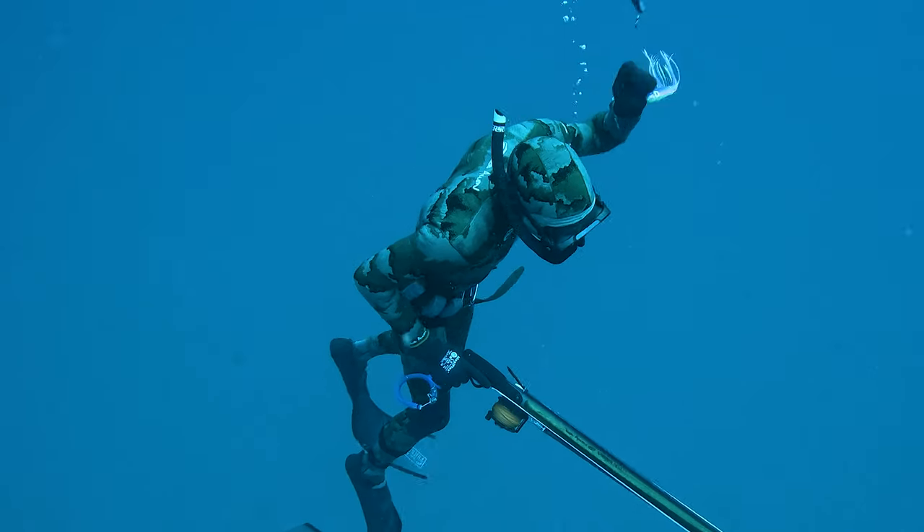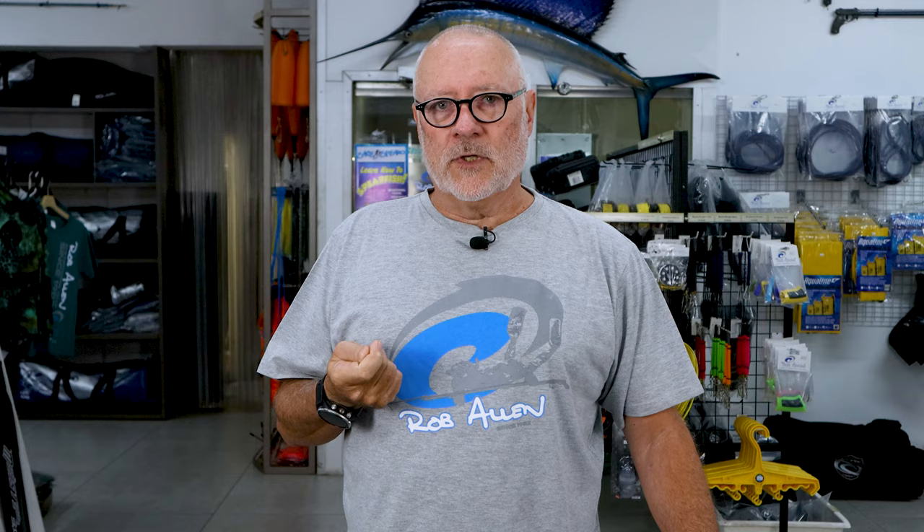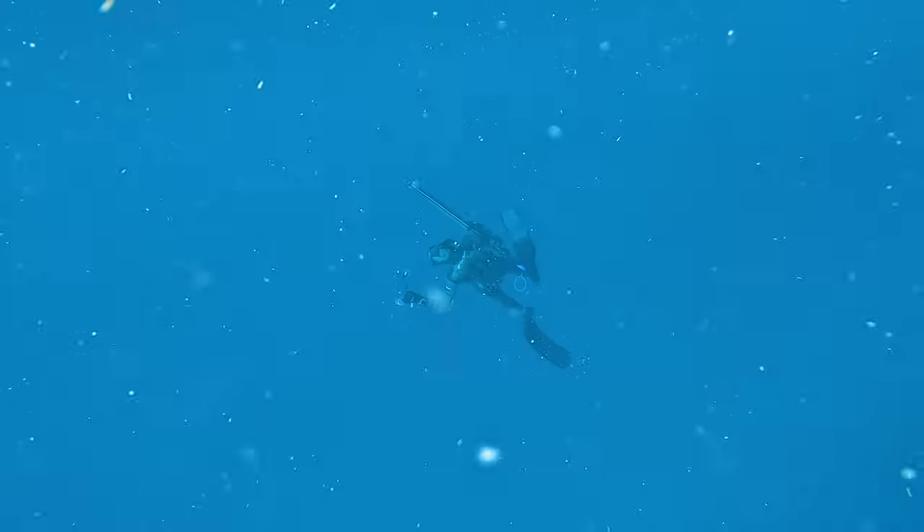A flasher is a simple device that the fish can see and attract it to, but we feel sound is just as important if not more important. Sound will travel much further through the water than visual, so the fish hearing it will turn and come towards the sound — they're curious.